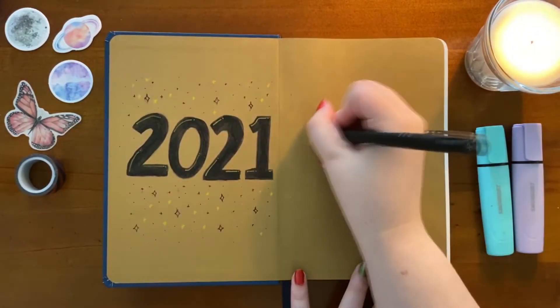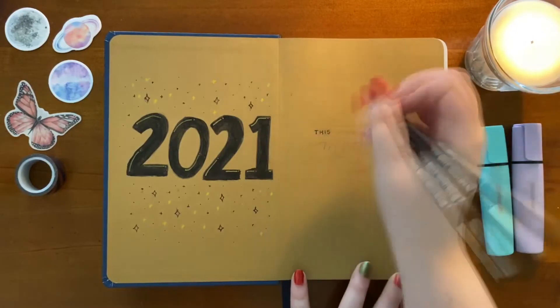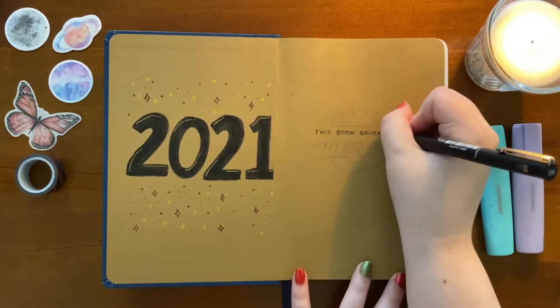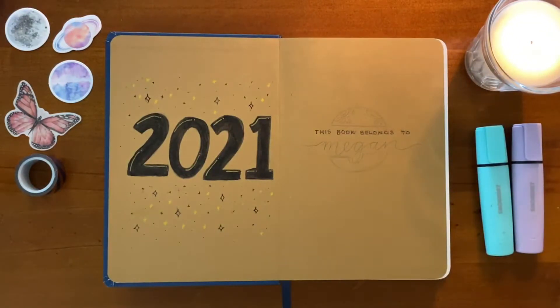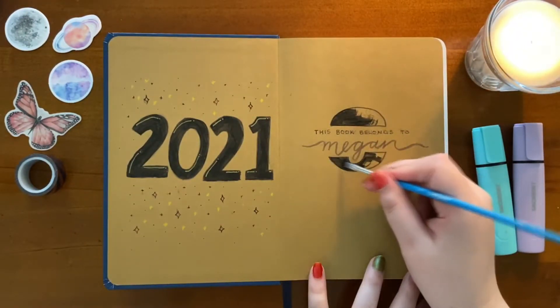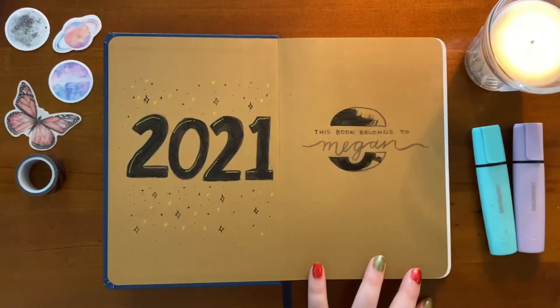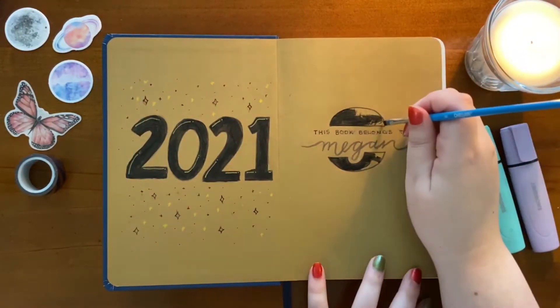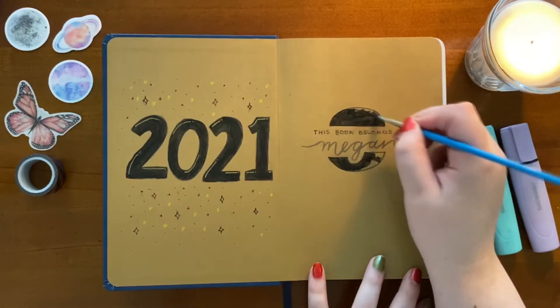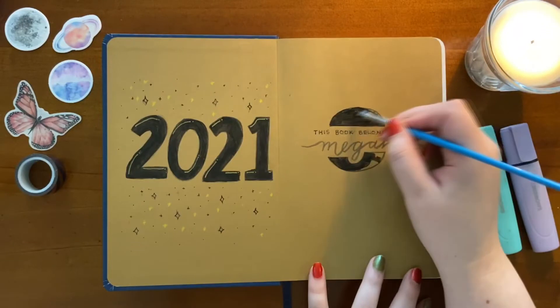Then I moved on and made a nameplate. The book itself doesn't actually come with a nameplate inside, but I do think it's always nice to just have one there. It's very simple — it just reads 'this book belongs to Megan', my name, and then I added a small planet-like shape behind it and some more gold detailing.